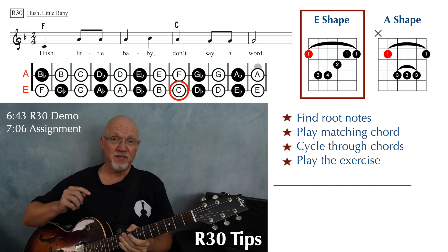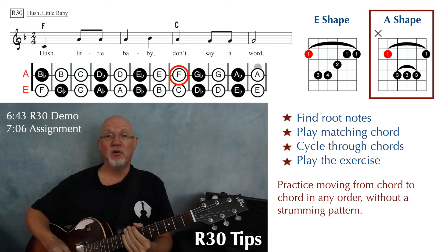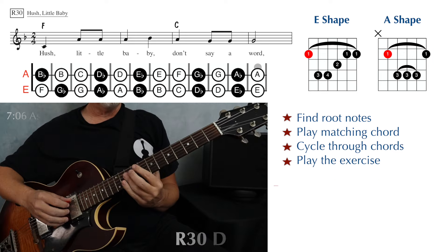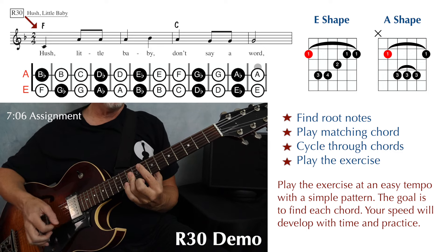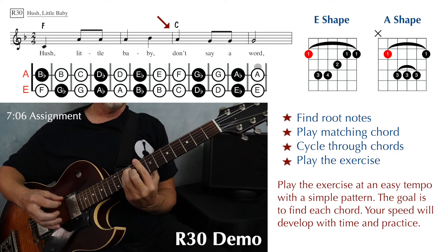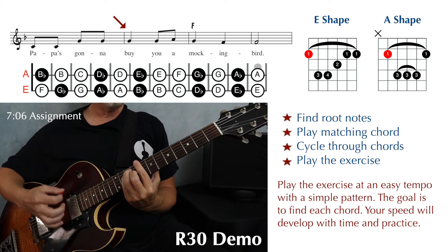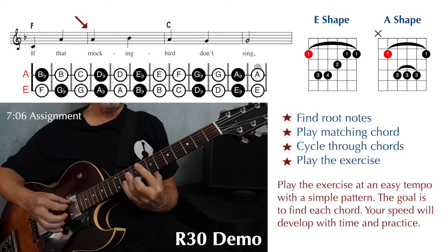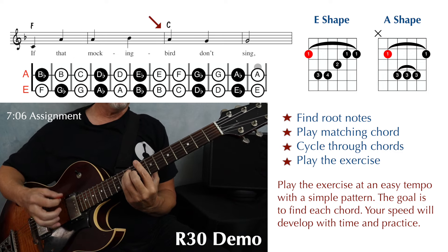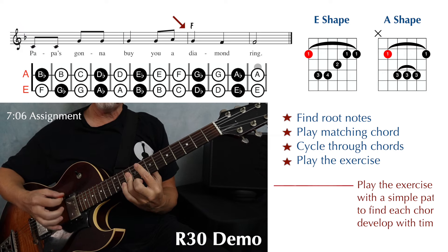I'm going to do this with my F at the eighth fret, but you can do it at the first fret if you like, or practice both ways just to be flexible. Using any pattern you like that fits the song — I'm just going to go boom chick. Hush little baby, don't say a word. Papa's gonna buy you a mockingbird. If that mockingbird don't sing, Papa's gonna buy you a diamond ring.